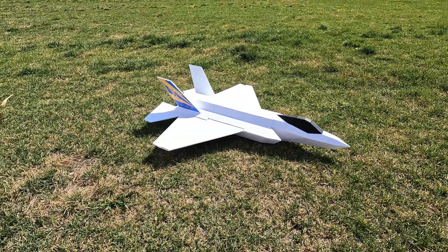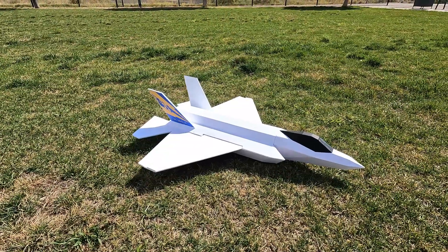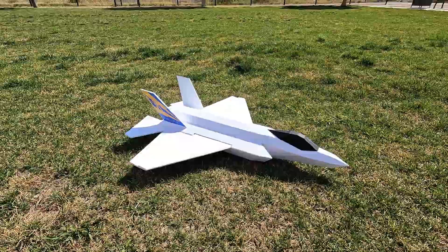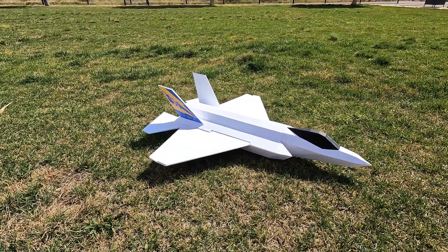Hey guys, this is Paul with RC Foam Fighters. This is just going to be a quick video of another plane I started working on alongside the FF Supersonic. I'm also working on a new version of the FF 35 — this will be the FF 35 V2.